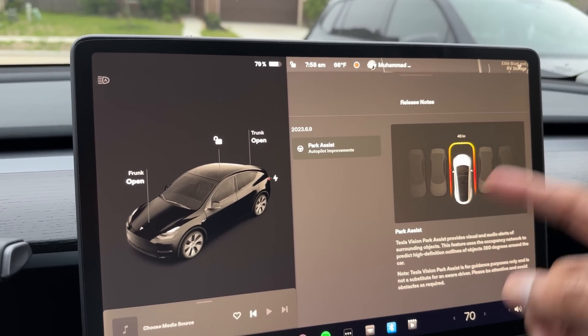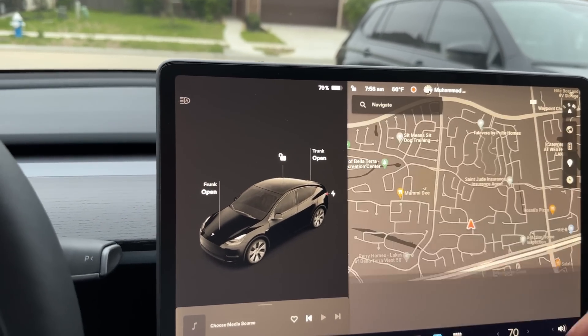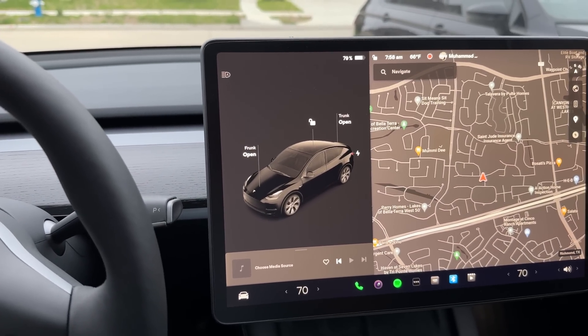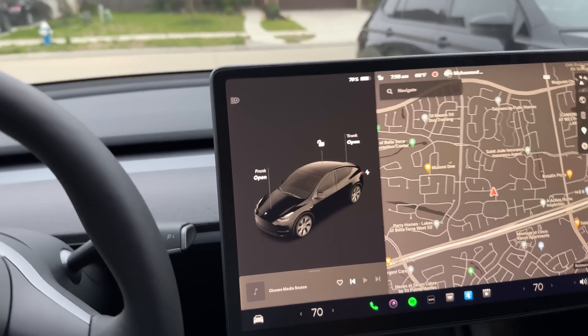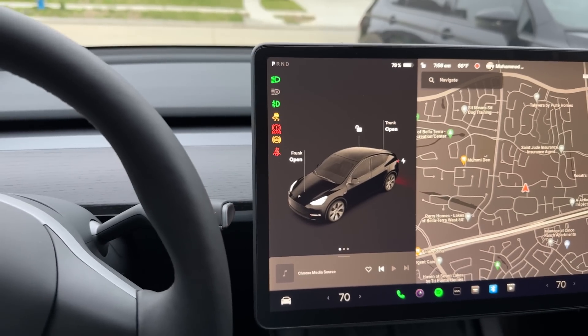I think this is the only release note we have for the park assist. This car is not equipped with ultrasonic sensors — this is the 2023 Model Y Long Range and it did not come with any ultrasonic sensors. So now let's go ahead and start the drive.